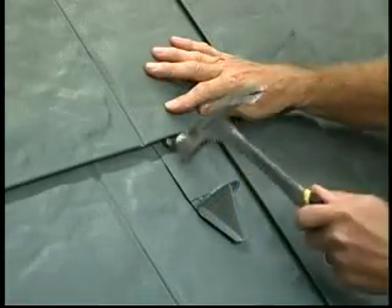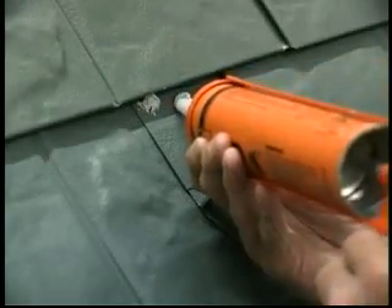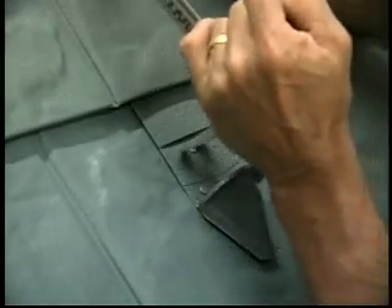To retrofit a snow guard on an existing roof, slide the top of the snow guard under the top lock of the shingle. Fasten through the shingle, apply sealant to the fasteners, and slide the sleeve over the fastener heads and under the edge of the shingle above.